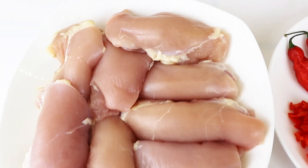Today's recipe is one of my all-time favorites: juicy chicken thighs in a sweet and spicy sauce. This comes together super quick and easy, so let's get started. Here are the few ingredients you will need.